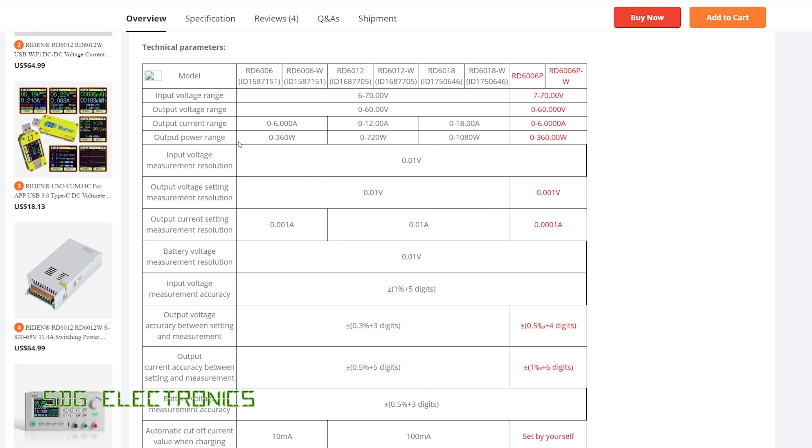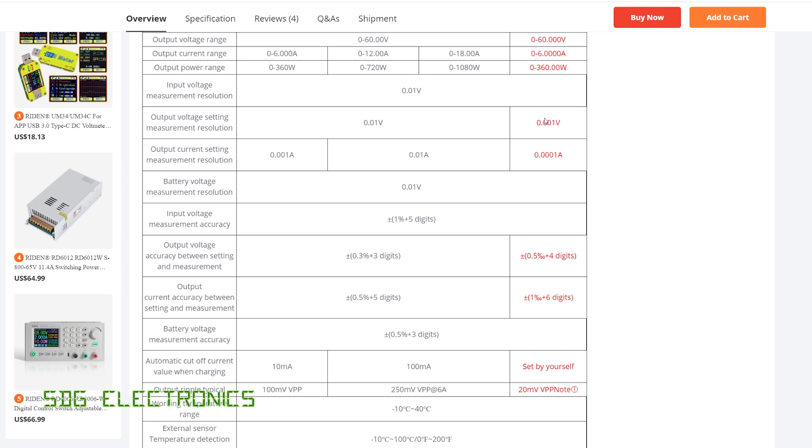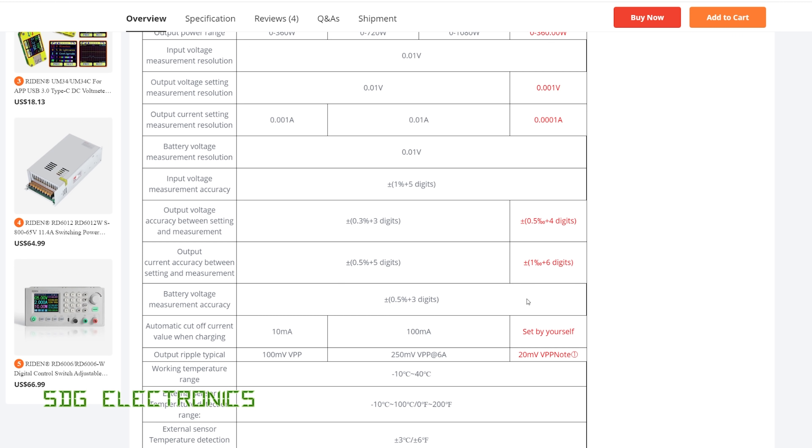The input and output voltages and power are pretty similar to the previous versions, but you get that extra digit of resolution when setting the voltage and current and when reading it back. Looking at the accuracy, it suggests it's probably got the same reference in there. You're just able to set it with more resolution, because the tolerance is slightly worse in terms of percentage — about 1% here instead of 0.5% plus digits — so when you average those up it's probably about the same.